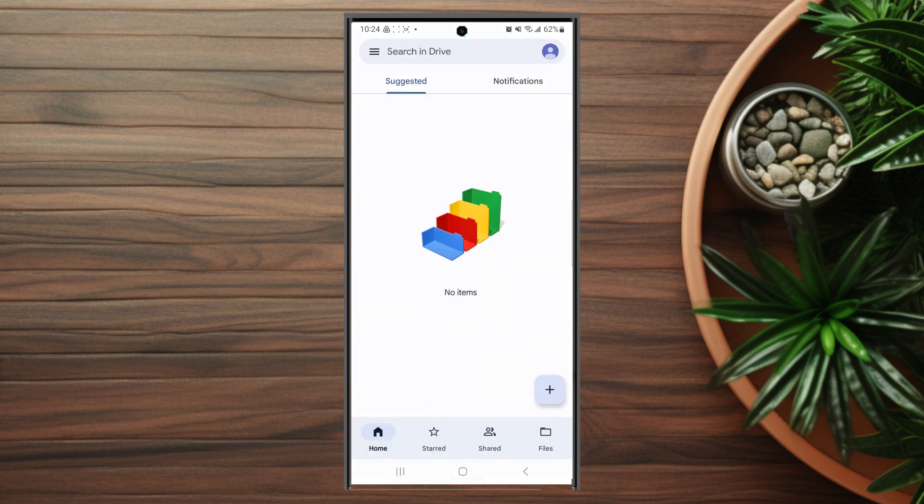Then it will say that the file is being uploaded to Google Drive and you'll have it in your Google Drive.